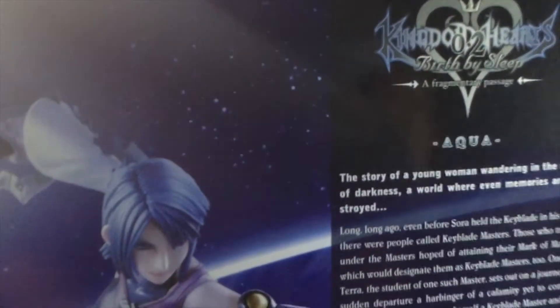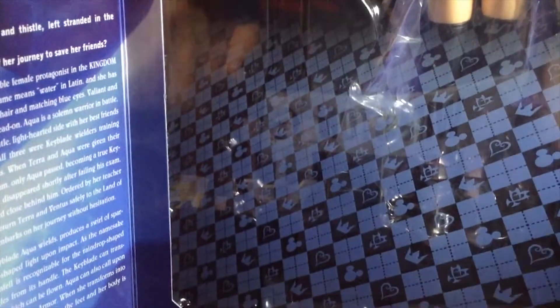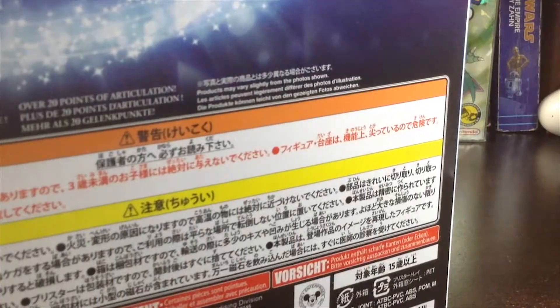So if I open this — there's a nice art panel inside with information about the character Aqua from Birth by Sleep. I'm not going to read all of this, but if you want you can pause and read it if you're really interested. Thank you, Play Arts Kai, for allowing fans to read about their favorite characters. The main deal here is Aqua — the main figure.